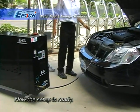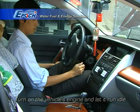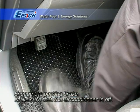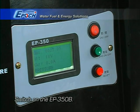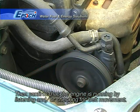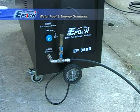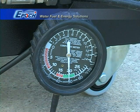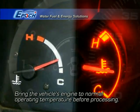The setup is now complete and you are ready to go. Start the engine and let it idle. Make sure the transmission is in park, or neutral for manual transmissions. Turn off the air conditioning and all other accessories and engage the parking brake. Turn on the EP350B and verify that the gas outlet valve is closed. Confirm that the engine is running. Using a vacuum gauge ensures that engine vacuum is present. Make sure the engine is at normal operating temperature.